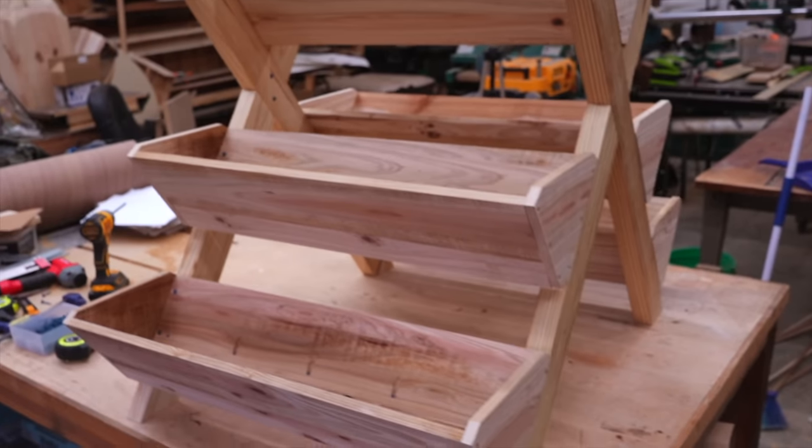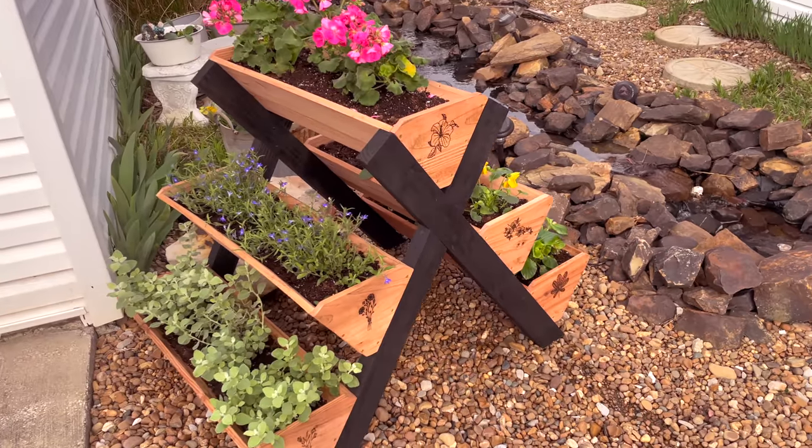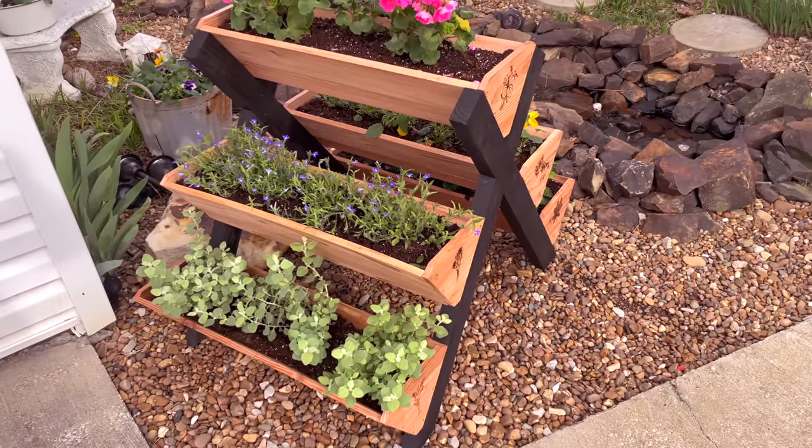And there it is — a beautiful and unique planter that can be designed up in any way that you would like. But you do you. Till next time guys, we'll see ya.